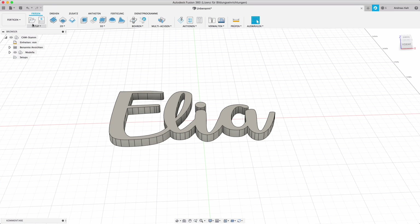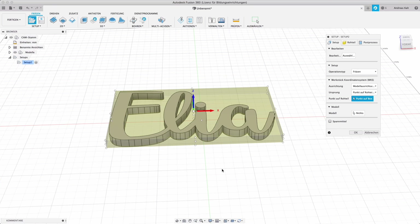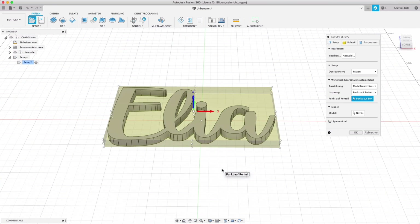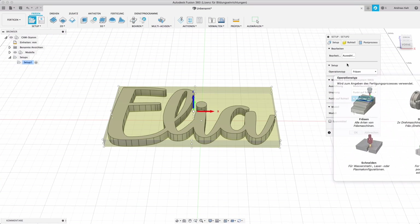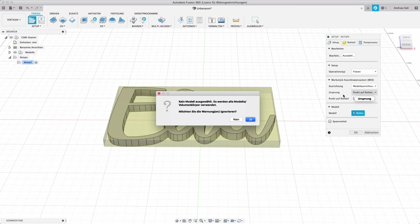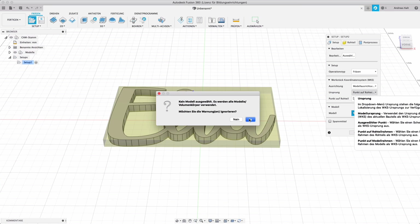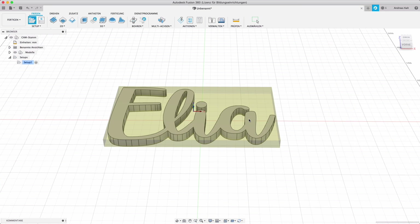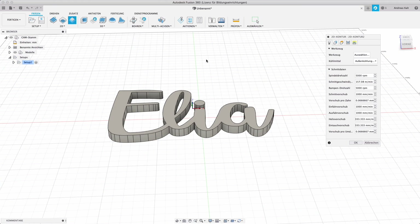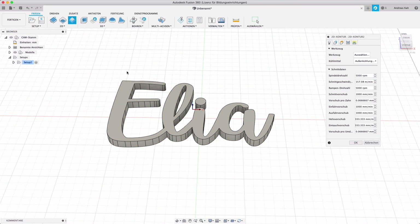Now I have to choose a setup, which basically defines what part of my model is going to be used for the router. I have to choose an operation, and that's routing. I say OK — it tells me I didn't choose any body and will take everything, which is fine. Now I choose 2D Contour, because I'm not routing anything three-dimensional; the router just has to follow the outline of the font.